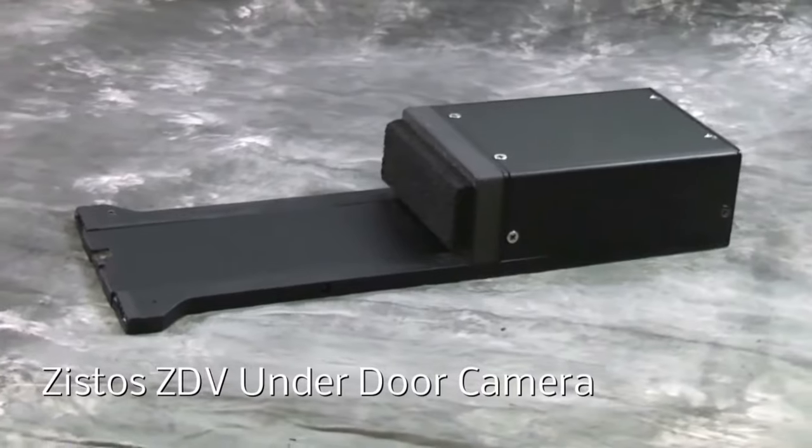Hi, I'm Bob Levine, President at ZYSTOS Corporation, and today I'd like to discuss with you the ZYSTOS Dual View Under Door Camera.